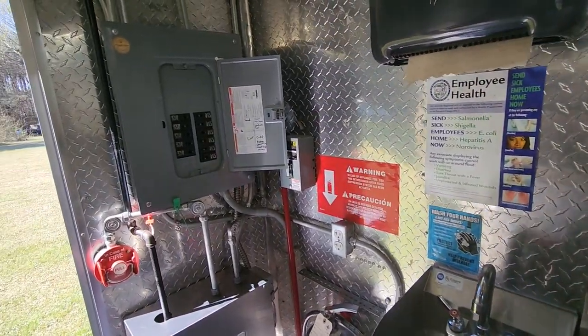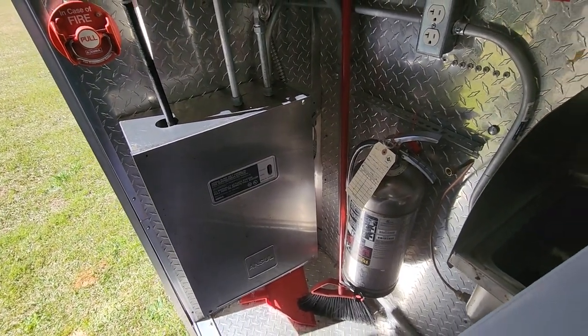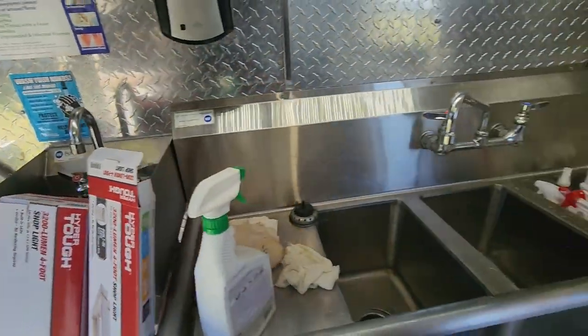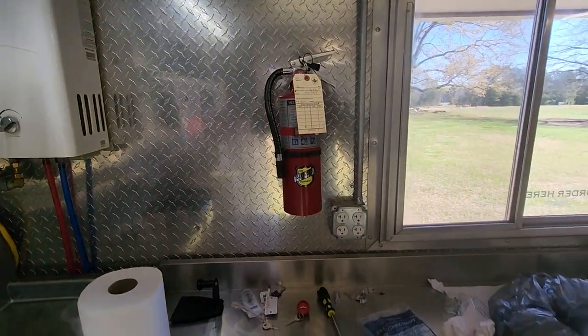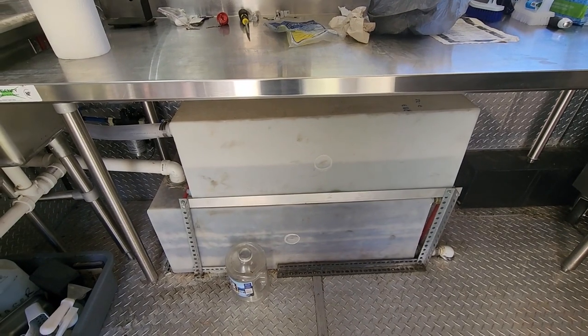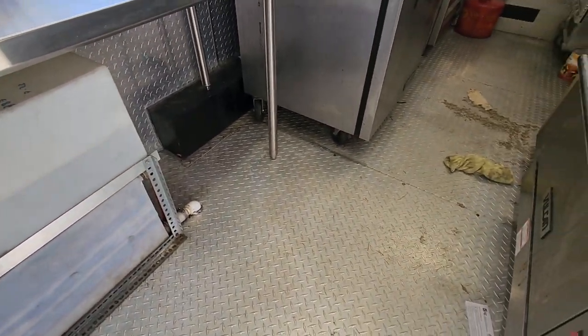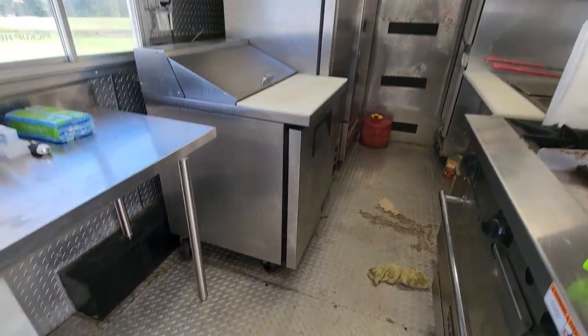We've got the breaker panel and a fire suppression system right here, plus two fire extinguishers. We have our water tanks — a 30-gallon fresh water tank and a 40-gallon gray water tank. I really like all this diamond plate everywhere; it's going to be really easy to clean. It's even on the ceilings.